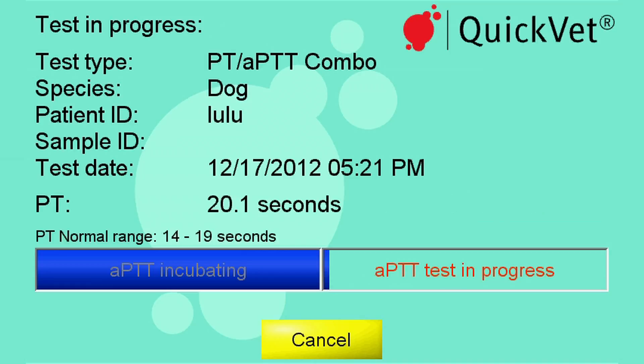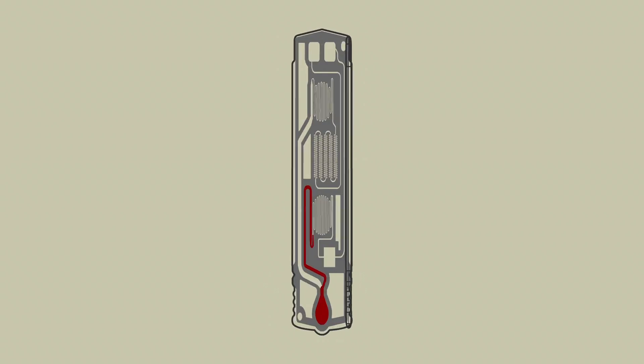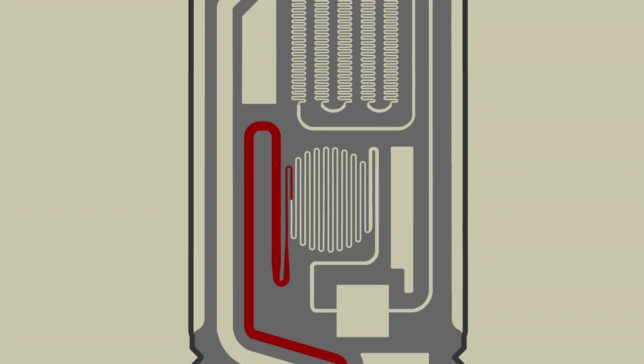While the test is running, let's look into how it works. The cartridge contains two chambers for testing PT and APTT. Reagents are embedded in the cartridge channels.